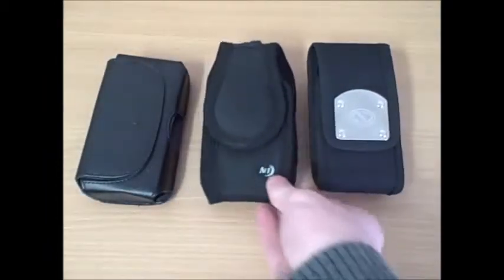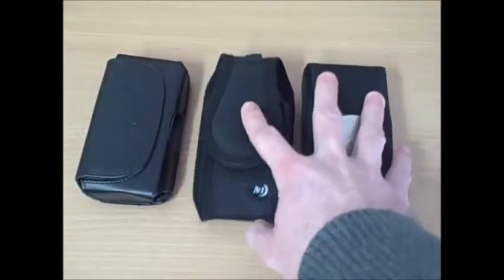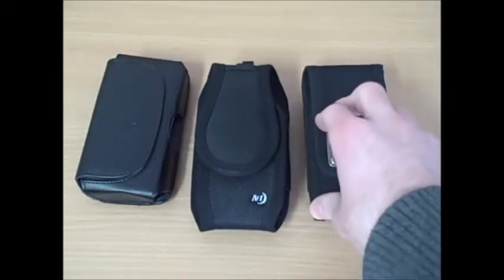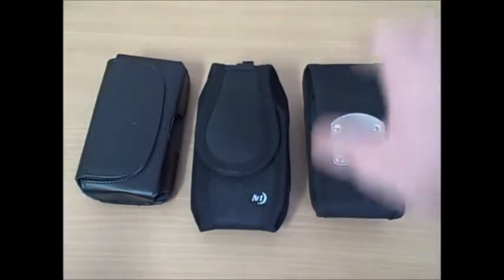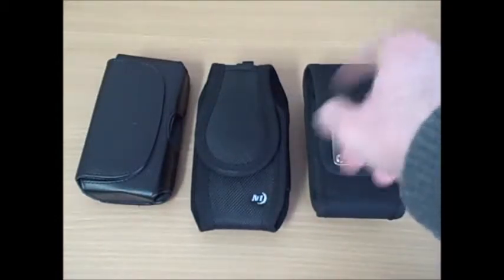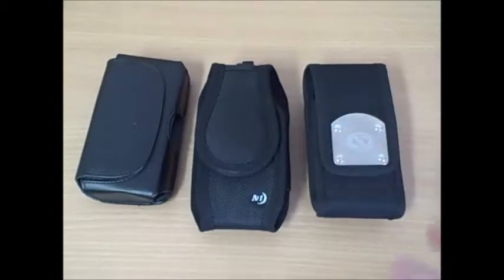Both of these cases are constructed of a thick, durable black nylon canvas. However, the NASTEC Gladiator 2 does come in a variety of colors — you can get it in NATO camouflage, desert tan, or even a black police crosshatch patrol weave that you see on a lot of police duty belts.